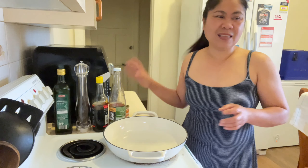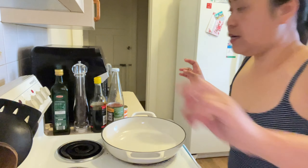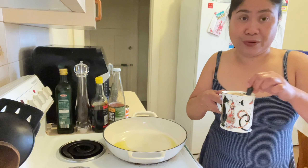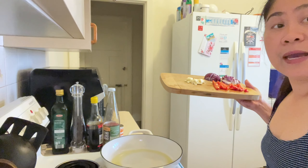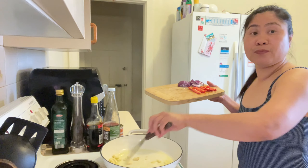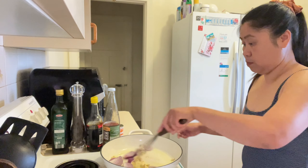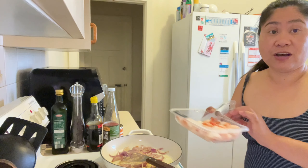Dami, no? Ang gelap. Pag-init natin yung ating pan. Onok nila, kaya mainit na yung ating kawali. Gabi natin yung ating garlic. Next natin talaga yung ating shrimp o yung prawns.